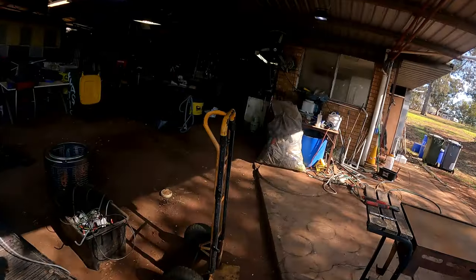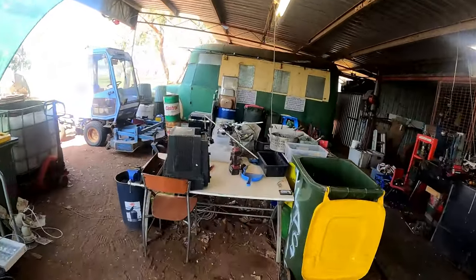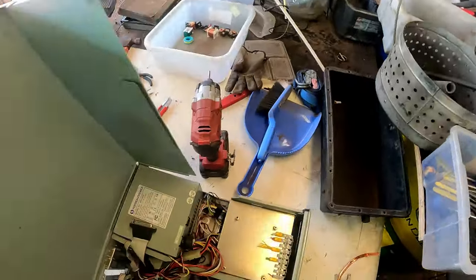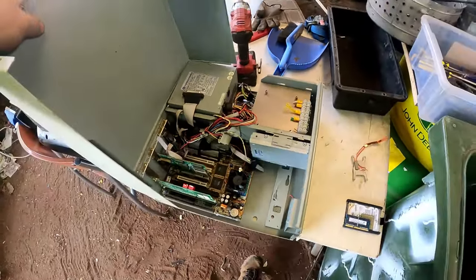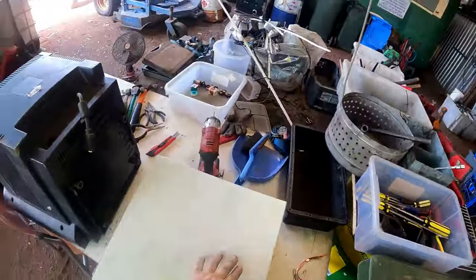I did say we had another computer - I didn't say how big it was. She's an old one that one. Very old board that.